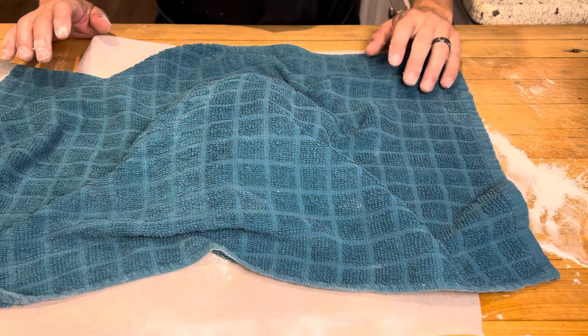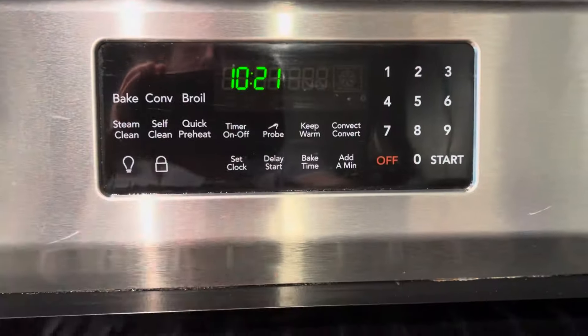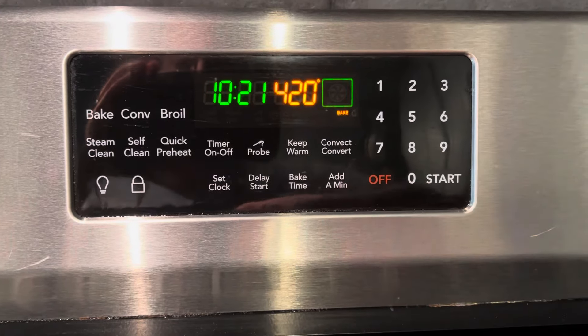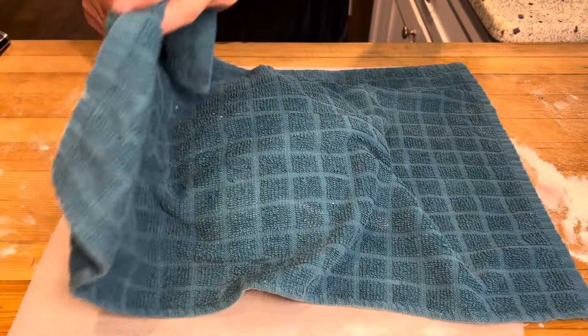Now I'm gonna let that sit for two more hours. I'm gonna start preheating my oven in one hour. It has been one hour, so now I'm going to preheat my oven to 420 degrees and heat up my Dutch oven in the oven while that heats up. Our two hours is up.